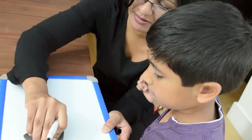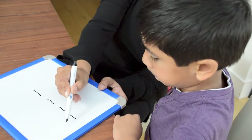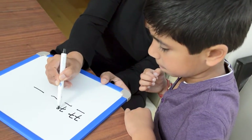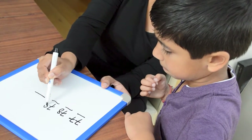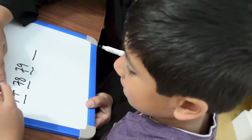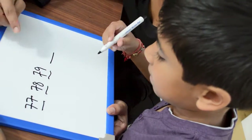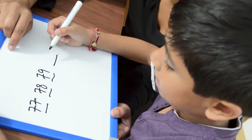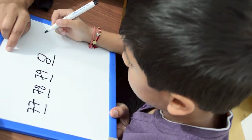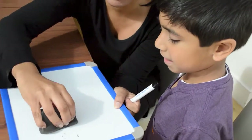Shall we do another big number? Yeah. Let's do... What numbers are these? Oh, sorry. That's 77, 78, 79. So, what's the next number after that? What number's that? 80. Excellent! That's brilliant! Well done!